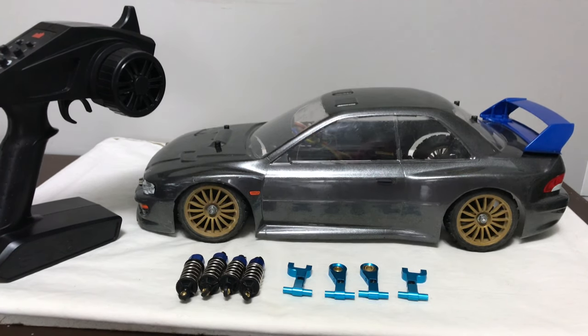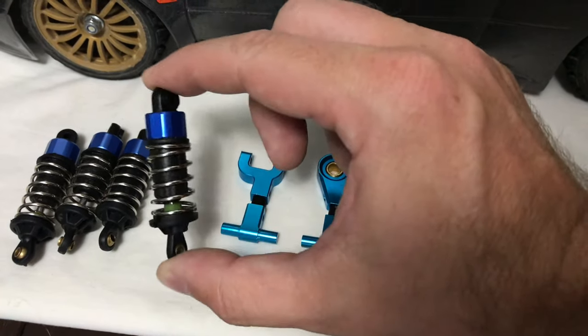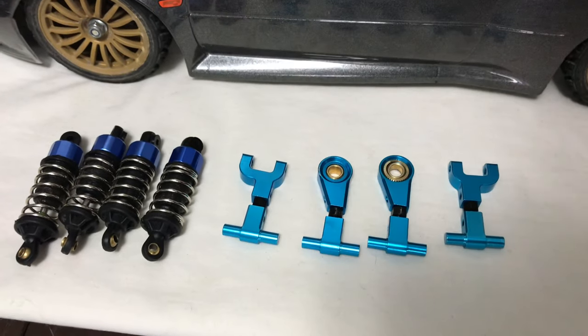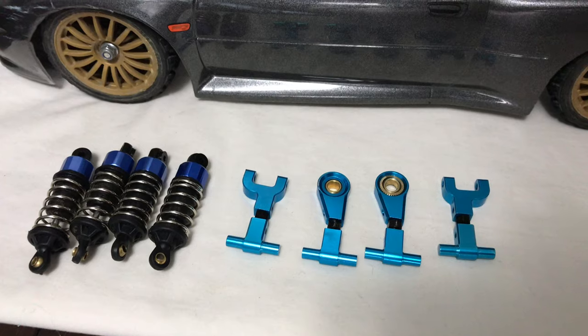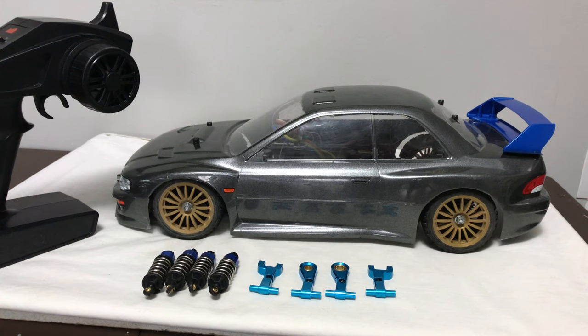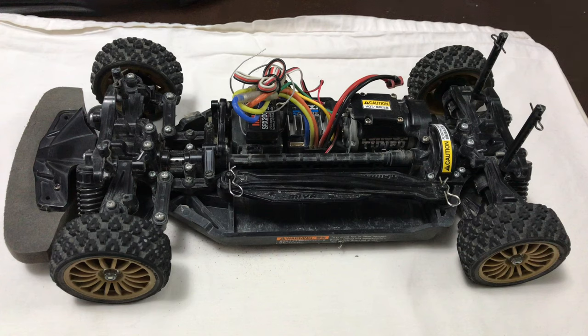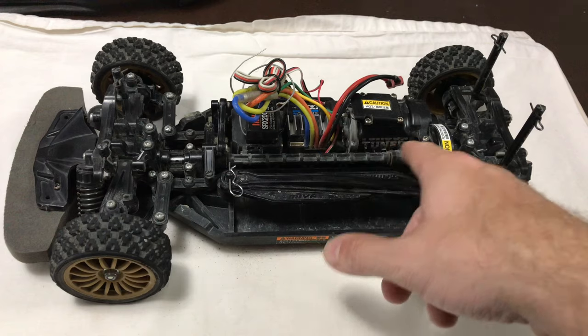I also got the matching Spektrum transmitter, some alloy camber links that look pretty new, and some aftermarket shocks — fairly budget ones; I'll see if they're better than standard. So to recap, this job lot gives me three things: the Subaru shell for an out-and-out rally car, the Honda shell for a drift car, and thirdly I want to turn this chassis into a straight-line speed machine. A lot of speed-run guys on Facebook say the TT02 is a perfect chassis for it.